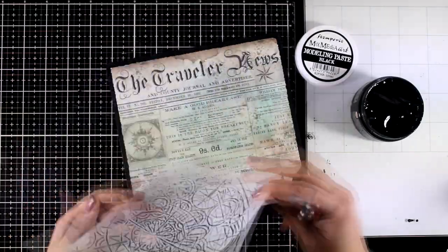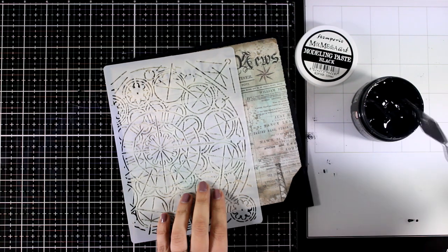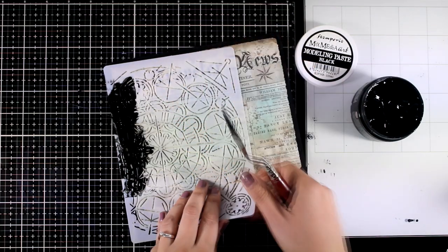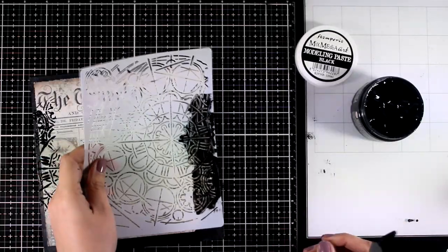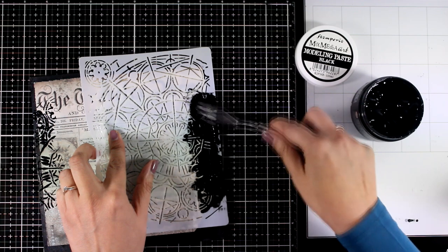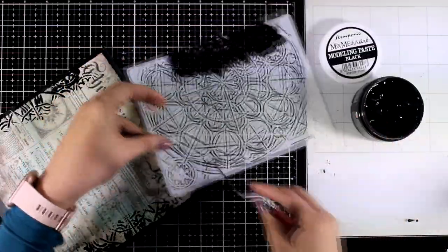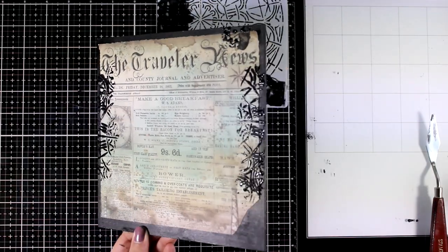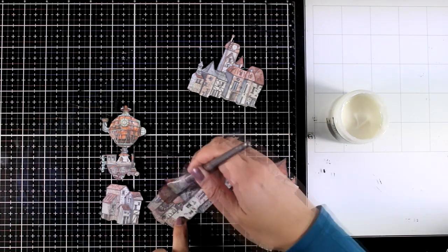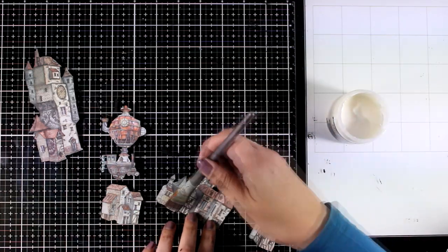Now on to a fun technique: stenciling. I'm going to play with black modeling paste — this stencil happens to be from the same Sir Vagabond collection. I apply some of the paste only on the edges, making sure I go over the black border as well, so I'll have a black-on-black look that is embossed — I'll bring it out later with some dry brushing. If you don't have black modeling paste you can use a white one mixed with black acrylic paint. I'm also going to cover the cut-out houses completely with modeling paste to seal and protect the paper and turn them into a non-porous surface for the next technique.